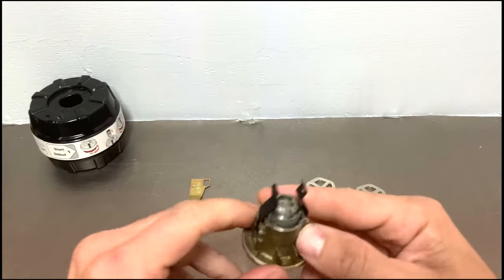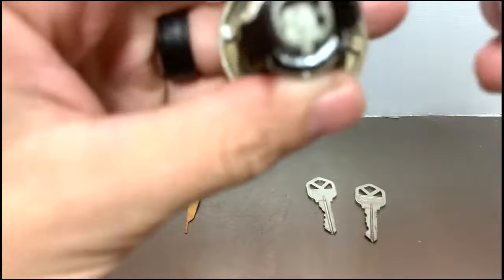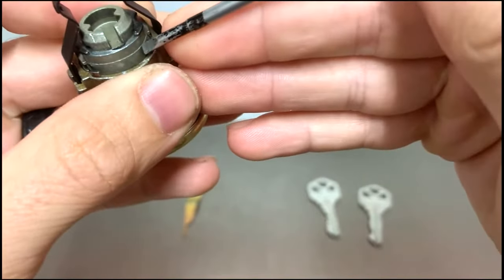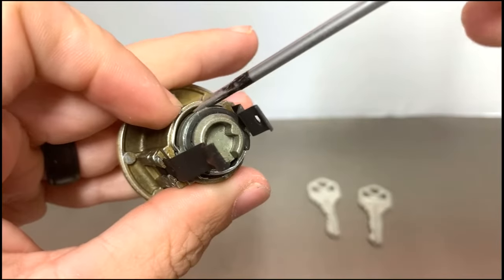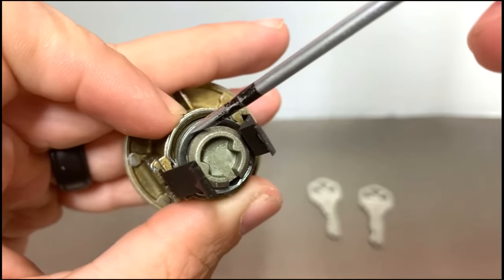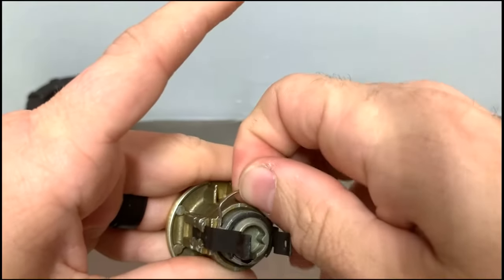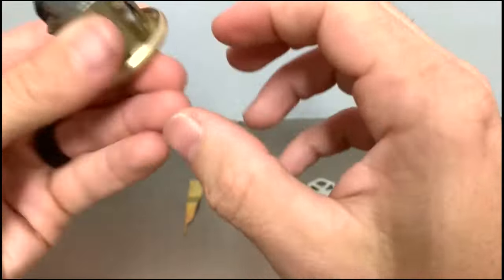Take your cylinder and locate the spring on the back. You will see two clips — there is one clip you do not want to remove. Go further down and you will see a second clip with little feet. You want to remove this lower clip, not the upper one. Put your screwdriver right there and give it a small twist — it pops right up. Keep it in a safe spot as it holds the plug in the cylinder.